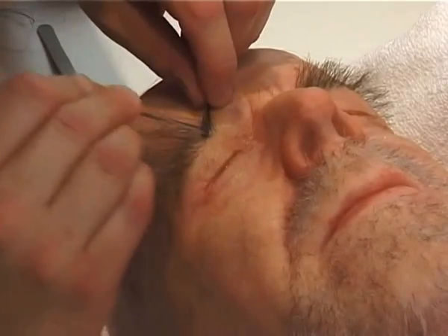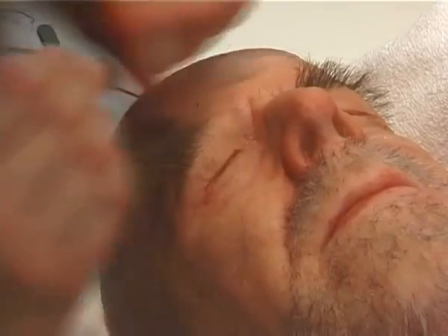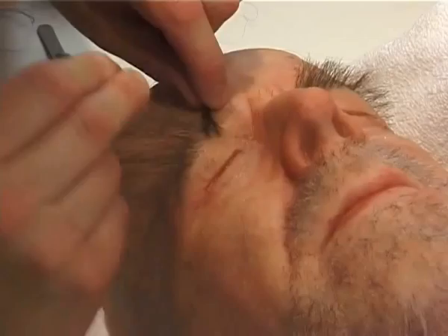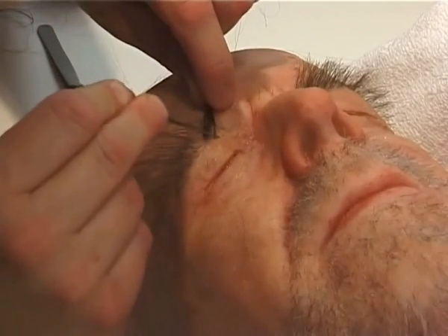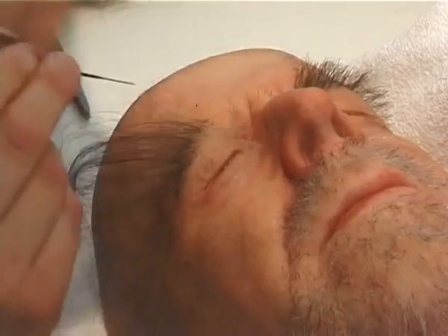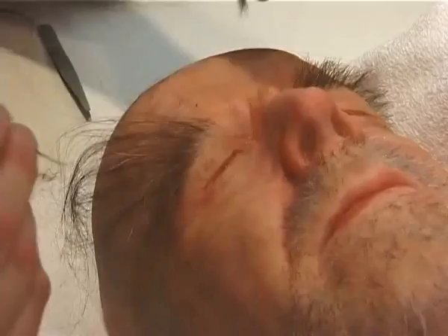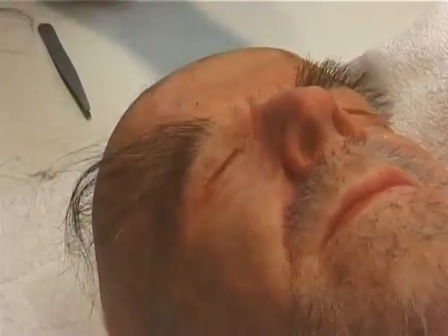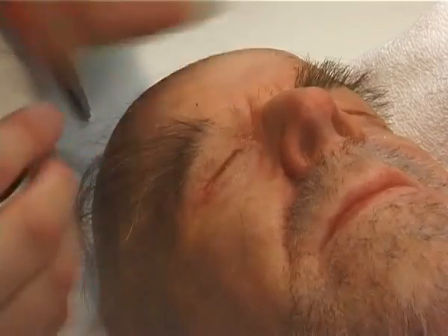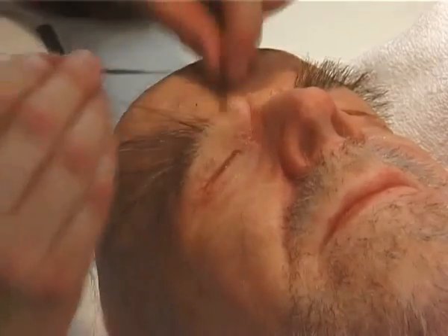Something you should experiment a lot with is putting the head at different angles, just to make it as easy as possible to get the hairs in at the correct angle without straining yourself. If you look closely you can see the needle is actually bending to lie quite flat to the head — I don't want these hairs to stick out too much. You need to get down to the level of the skin.